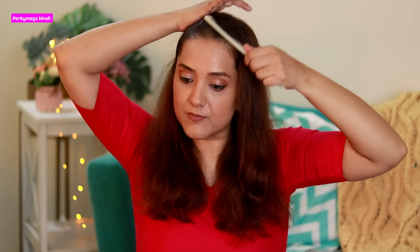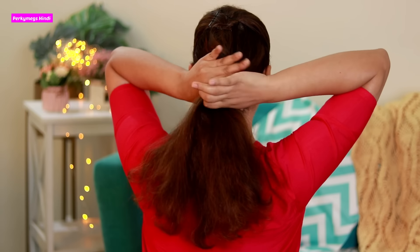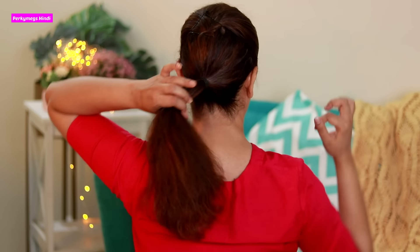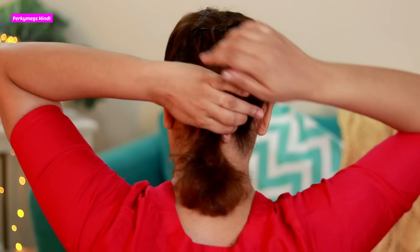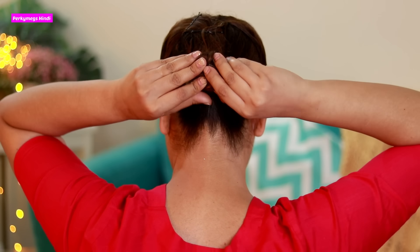Now let's make the bun quickly. First of all, I will secure half the hair with bobby pins like this. When we do this, we have baby hair on the sides, so always apply serum — that way the hair is very tame and you don't see the baby hair. This is the secret for a clean bun look. Now I will tie all the hair and rotate it like this, then flip the hair.